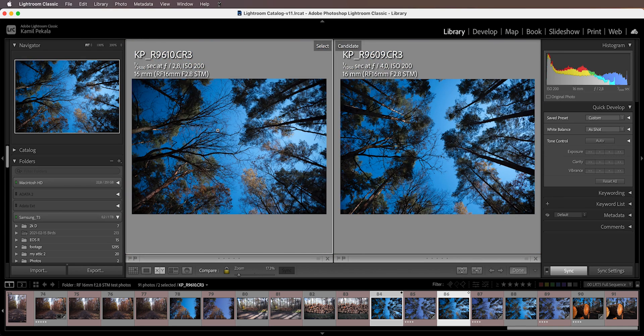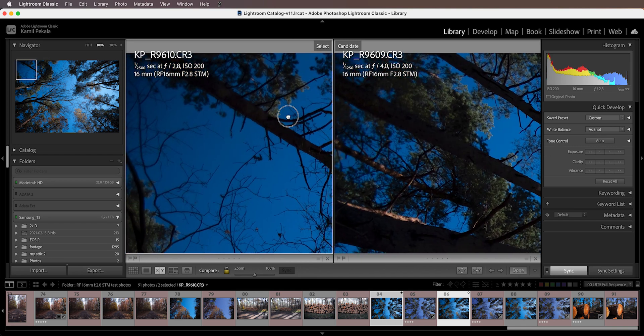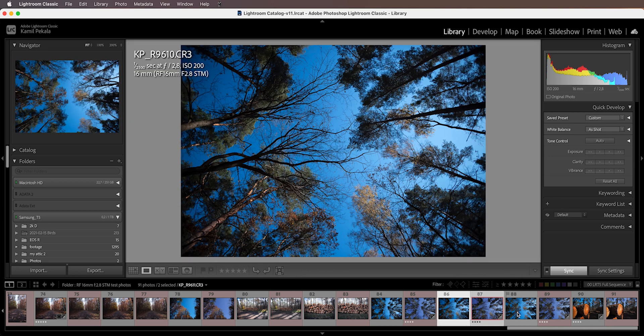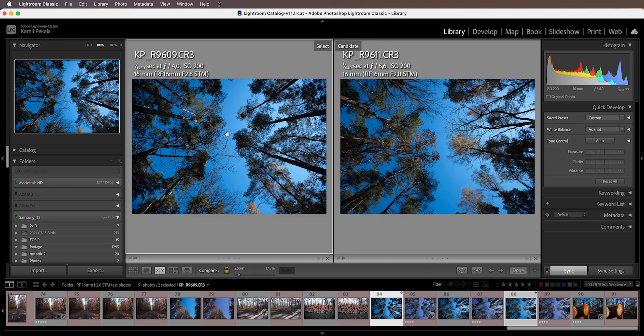Of course if you go to the edges, the sharpness gets worse and worse, and the vignetting at f2.8 is definitely stronger than at f4 — which is definitely something to expect. Then if we switch between f4 and f5.6 and compare them, the framing isn't quite the same but kind of similar.